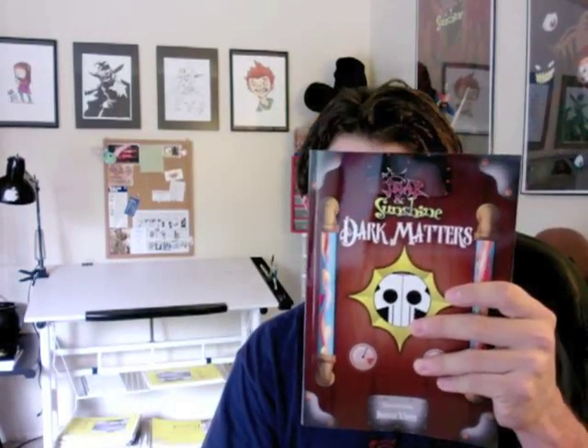I've always printed through Lightning Source for my books because I do short book runs for comic conventions and local shows. And here we have the three books: Fear and Sunshine Prelude, Fear and Sunshine, and Fear and Sunshine Dark Matters.